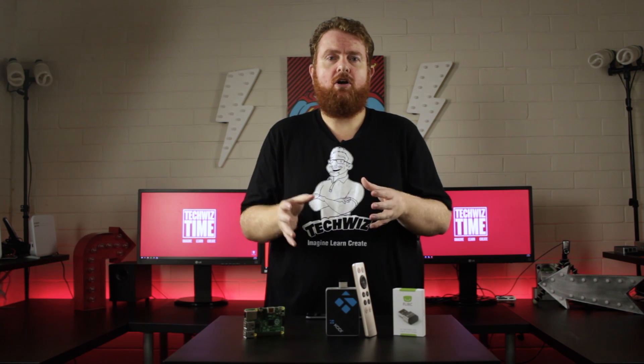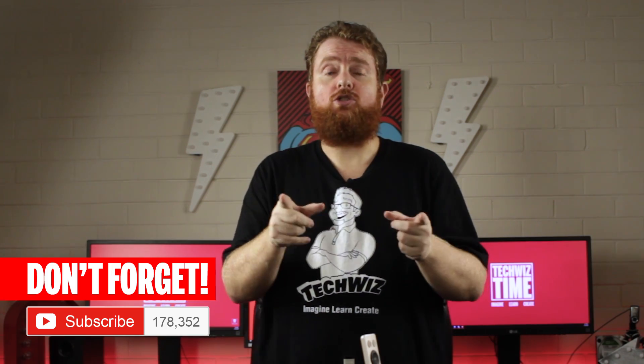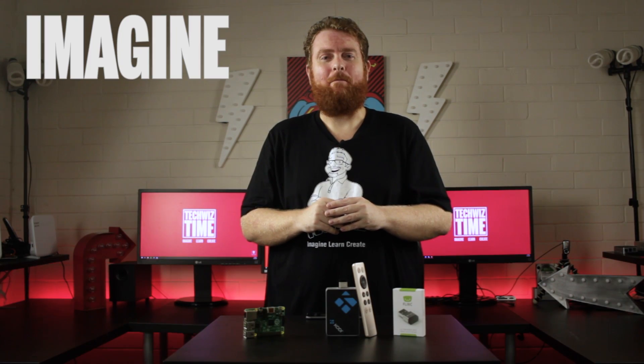If you have any questions or comments, leave them down below and let me know. Make sure you subscribe to this channel if you enjoyed this content, and if you are a subscriber, hit that little bell icon so you can get notified of my new videos. And as always — imagine, learn, create.